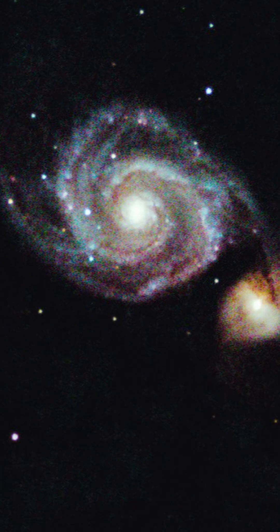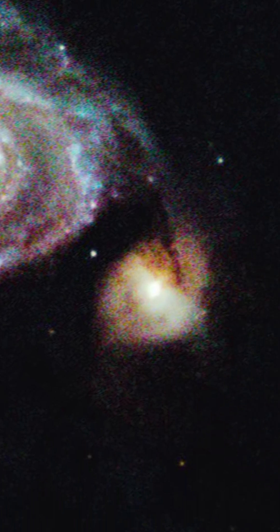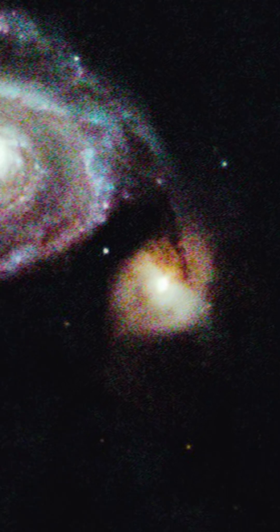The Whirlpool Galaxy is this main big galaxy here. There is a galaxy to the right of it that is interfering. However, scientists think that it's actually not touching it — it's just crossing behind it. But it's making the structure of the galaxy different.